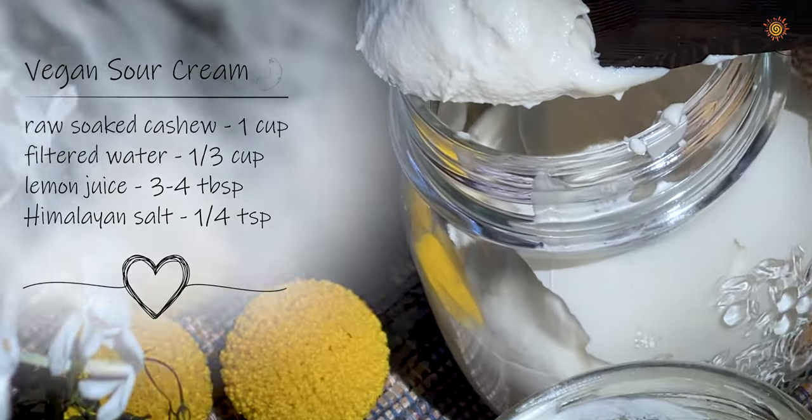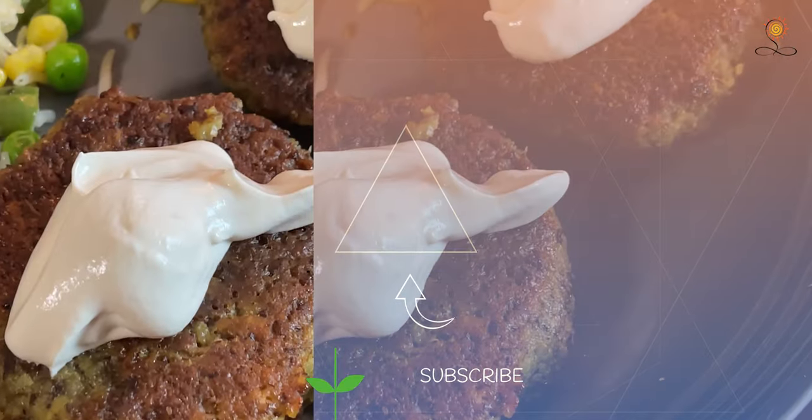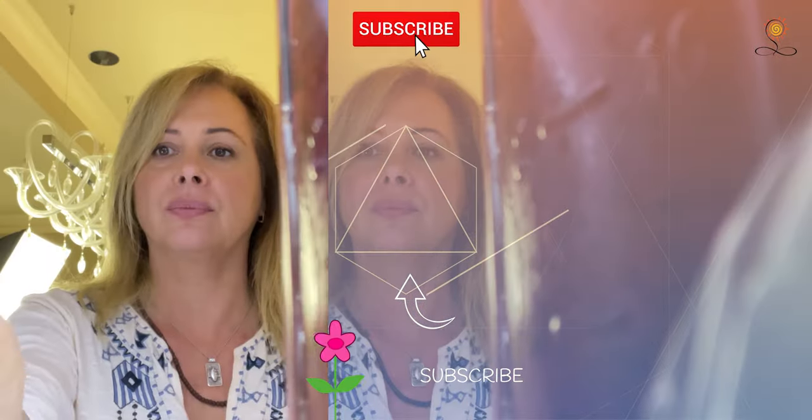Enjoy! Let me know if you loved this video by clicking the like button. Till next time!